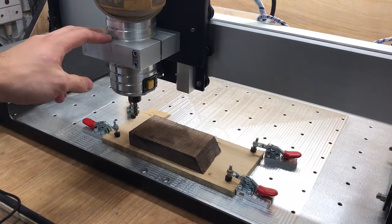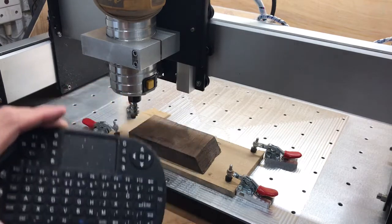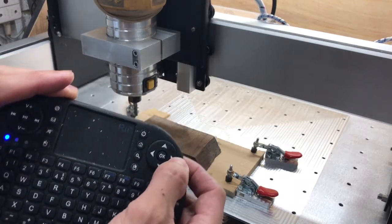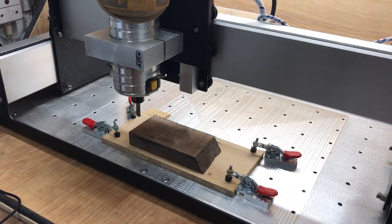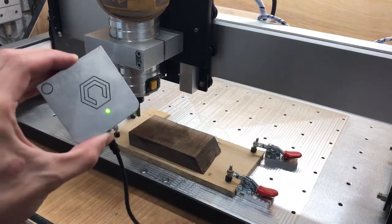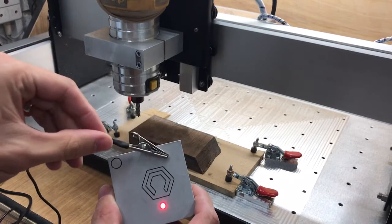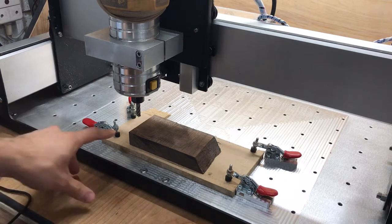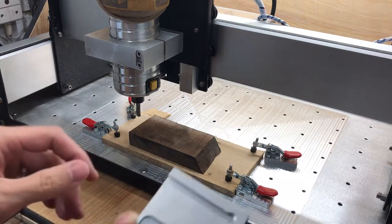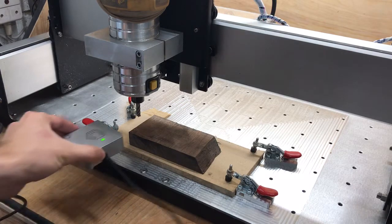We've got the Shapiko on, we've got our stock in place, and I've got a nice little handy controller which I can use to control it. I've just got it in millimeter mode so I can move it around as needed. We've got our probe here — it's got a nice green light — and then we've got the alligator clip there as well. If you touch it again you can just see it's changing color.